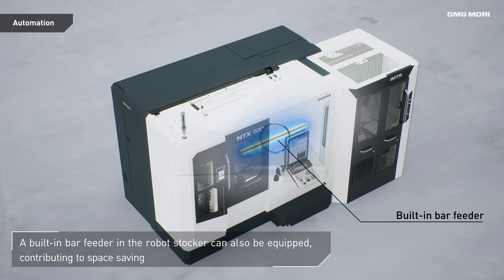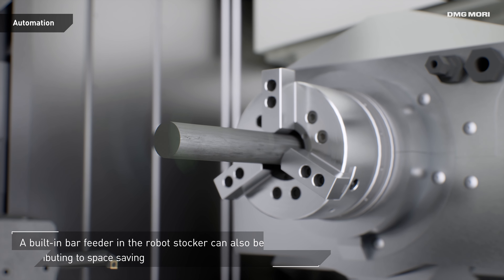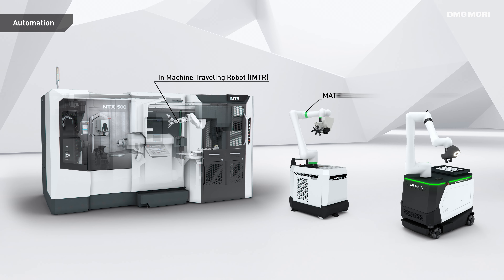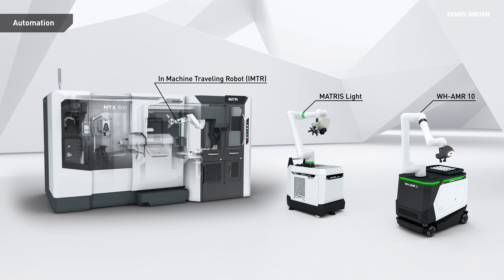An optional built-in bar feeder is available to further reduce floor space. Automation is not limited to the IMTR — combinations with the Matris Light or WH-AMR-10 are also possible.